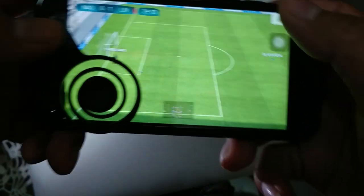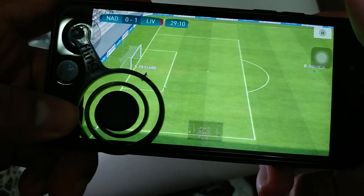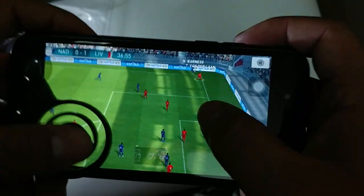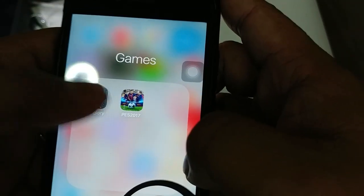My suggestion is it is better to use only one side of the joystick, which you need to move your player. Let's see if all the games work well with this joystick. I don't think this joystick will work with Vainglory.